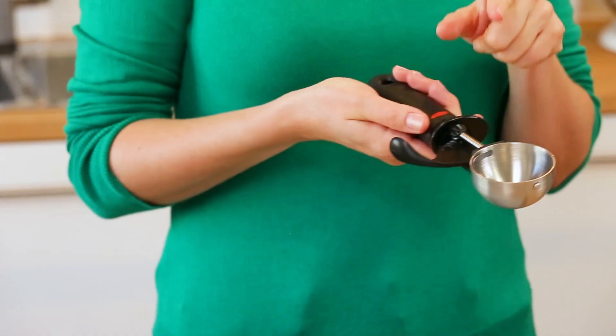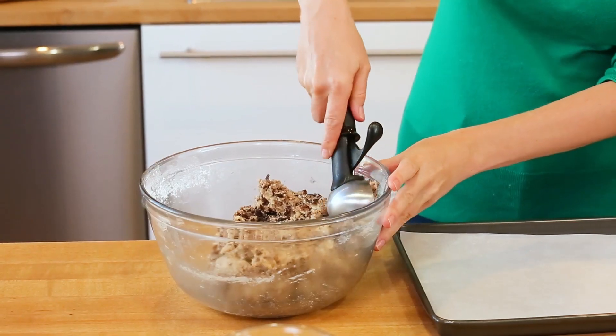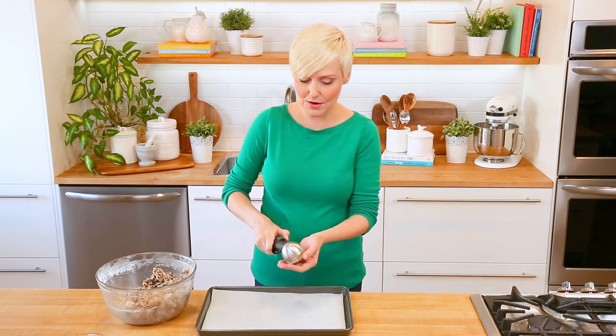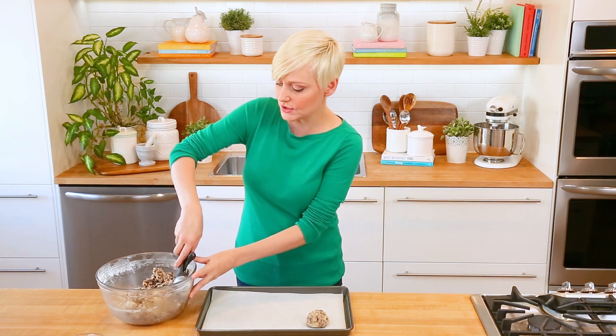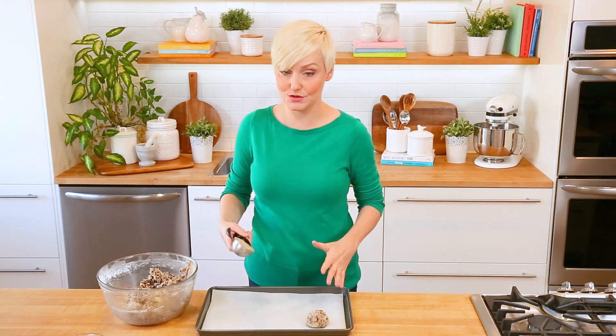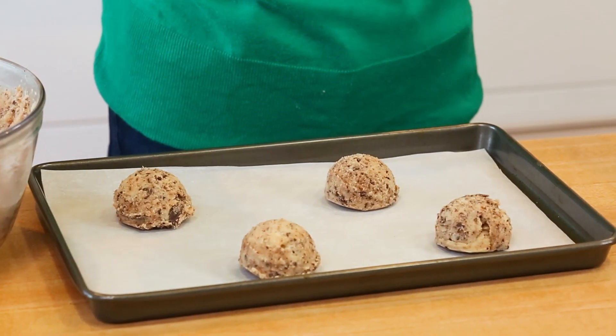When I called these cookies giant, I really wasn't kidding. The recipe calls for using a third of a cup of dough per cookie — that's a lot of dough and a lot of cookie. This ice cream scoop is just a little less than that, but I love my cookies being uniform, so I'm going to use it to scoop my dough and form my cookies. Because these cookies are going to spread out quite a bit, it is really important to give them some space on your baking sheet — maximum four cookies per baking sheet.